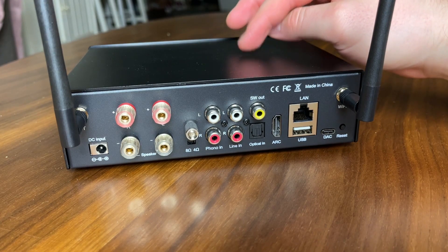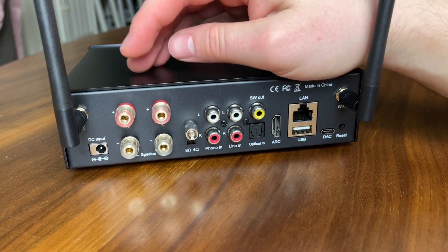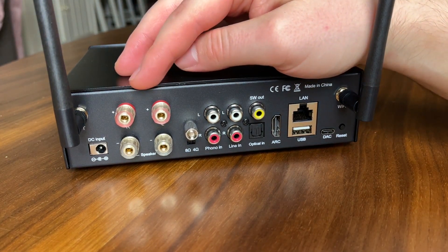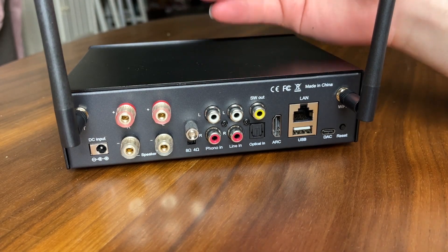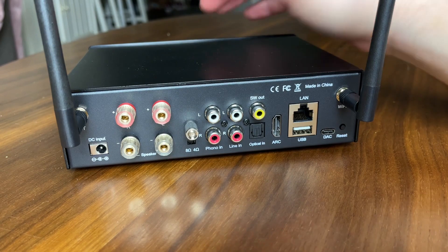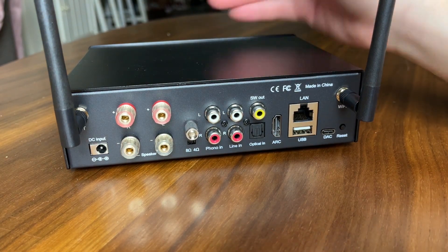One thing I thought was a little odd for the $400 price point is the power output from the amplifier didn't really go up — it's still going to be 50 watts by 2. I was hoping for maybe 75 or even 100 watts out of the Class D amp in here. But I guess that's okay — it does have plenty of power.